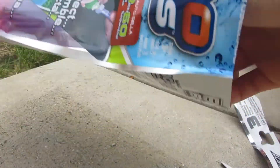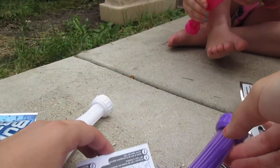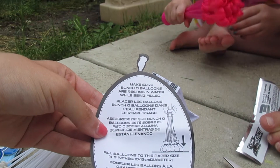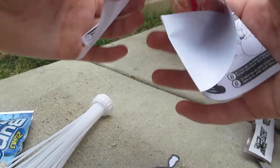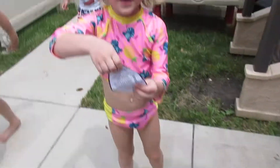Okay, here's what comes in the package. We've got three of these. Make sure Bunch O Balloons are resting in water while being filled. Fill balloons to this paper size — so this is what size our balloons are gonna be. That's gigantic! And then we've got directions. Pretty big water balloon.